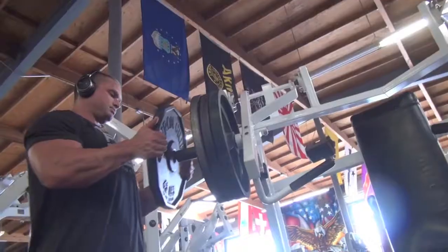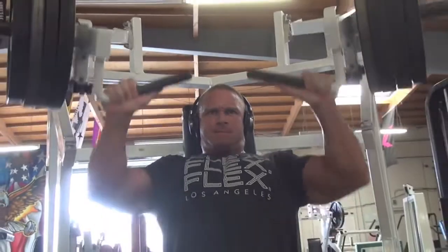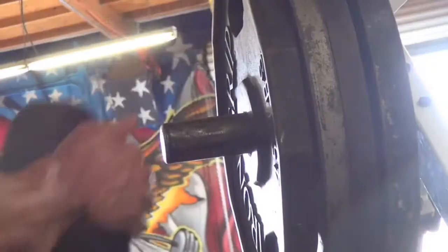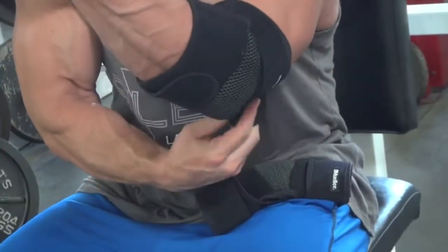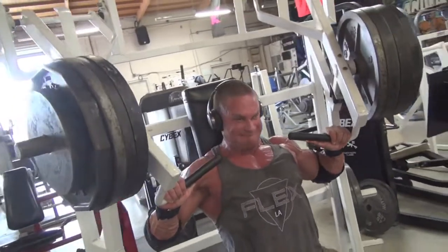We're at Metroflex Gym in Long Beach. For the warm-up, I hit a couple sets on the hammer strength incline press. I start with a lower weight and just work my way up — that kind of warms me up in the process, starting with a plate and working all the way up to about four, four and a half plates for the heaviest sets.